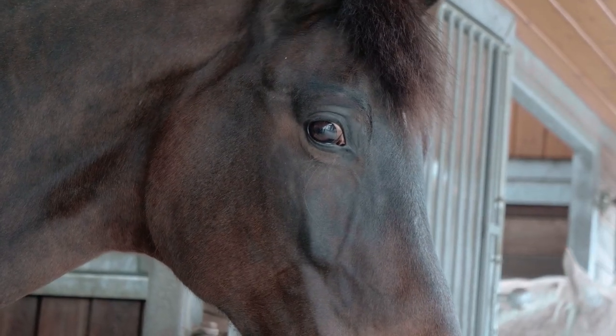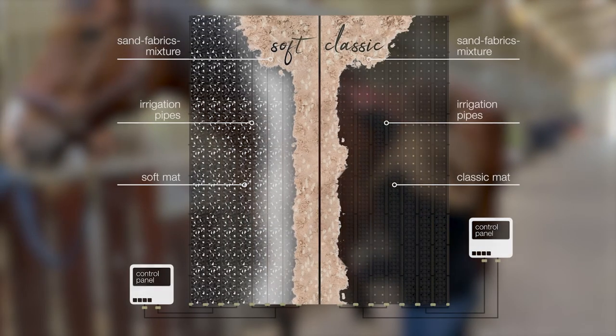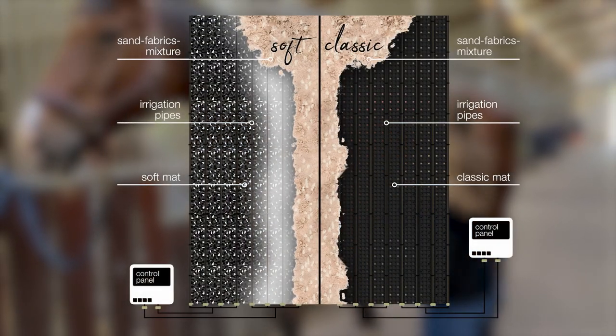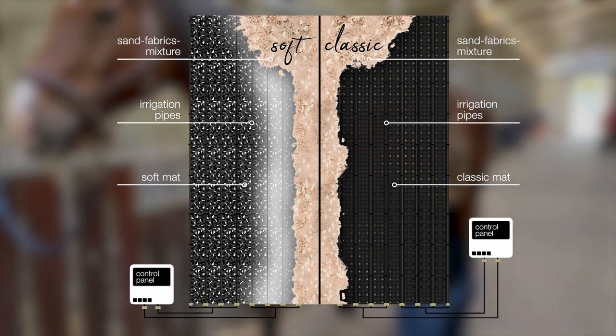ArenaWet is the innovative underfloor irrigation system for indoor and outdoor arenas from Bacher Products. Let's take a look at a full installation of ArenaWet and see for yourself how easy it is to implement the system for your own riding arena.